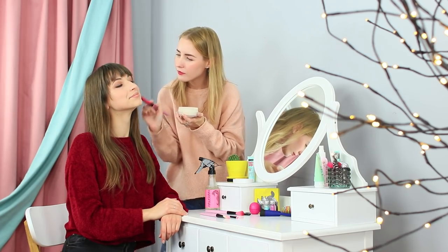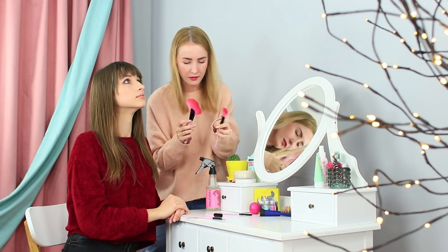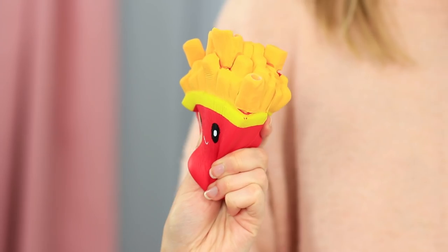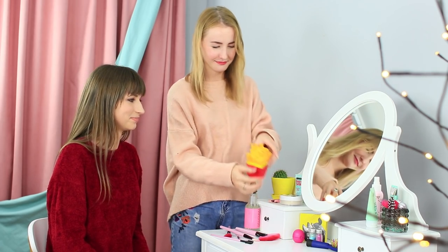The girls arranged a makeup salon, but there is a total mess on the vanity table — makeup brushes keep falling and getting dirty with no place to store them. The blue-eyed girl is getting anxious! Dolly has an idea: a box of french fries — a useful makeup brush holder made out of her old squishy!